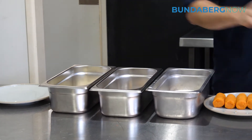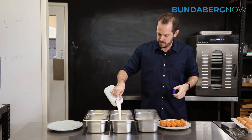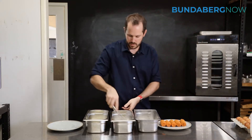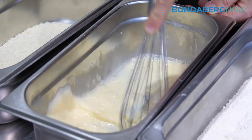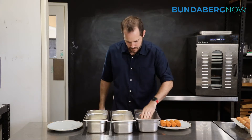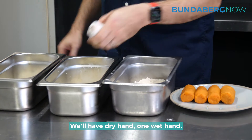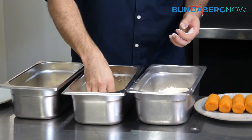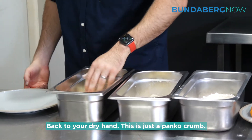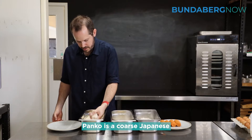Two eggs and some milk for the egg wash. We'll have one dry hand and one wet hand — back to your dry hand for the panko crumb. Panko is a coarse Japanese bread crumb. Just keep them in that cylinder shape as you coat them.